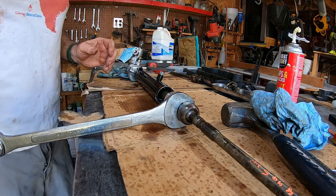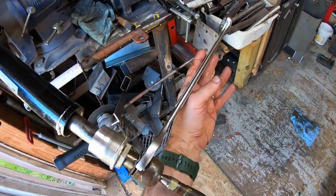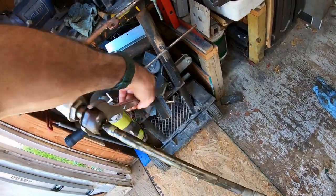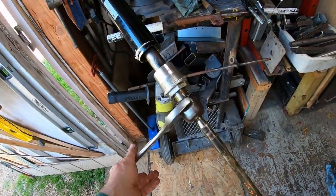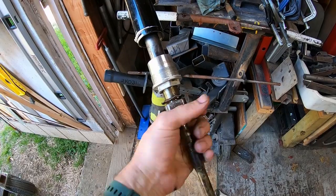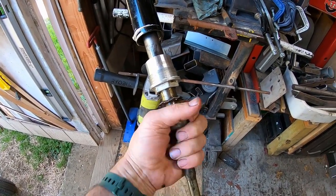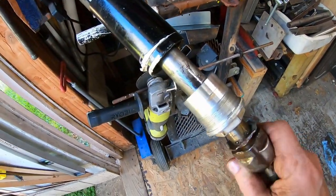Now put it back in the vise and take it apart. These things aren't even that tight — the lock washers really do something. They're just snug, but the lock washers must really be needed.